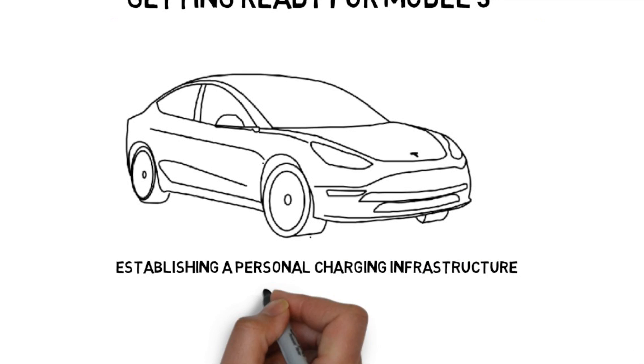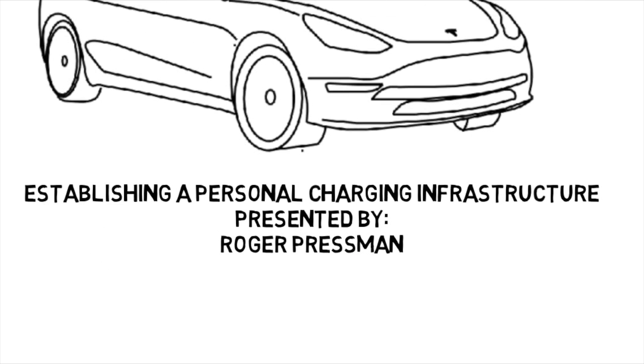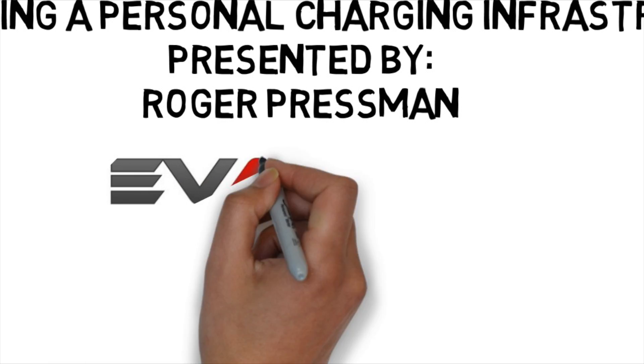I'm Roger Pressman from Evanex. We've been active participants in the Tesla community since 2012, and we want you to better understand your Model 3 before it's delivered.